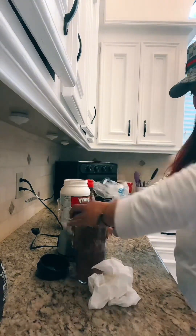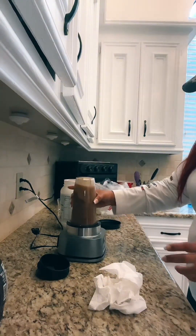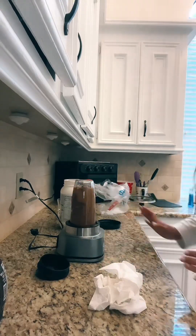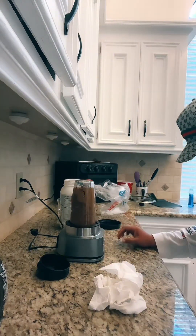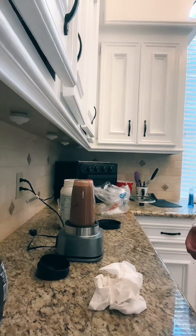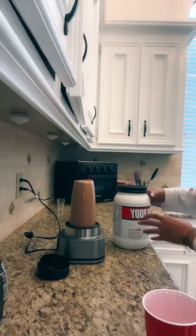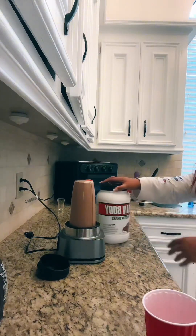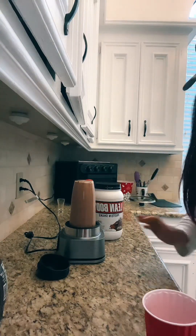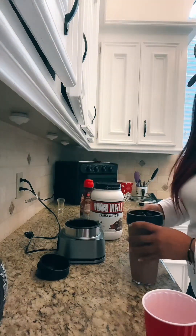We're gonna get your swirl on. And then we're gonna click it — see when you click it — and then just push the smoothie button. And that's it, boom!